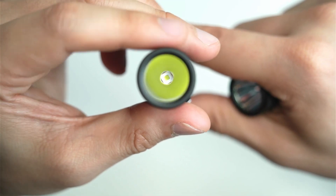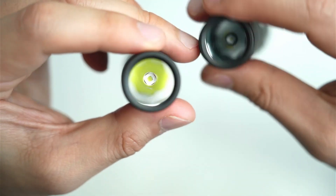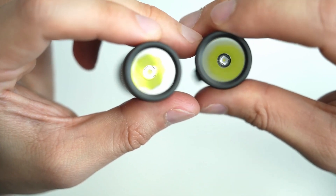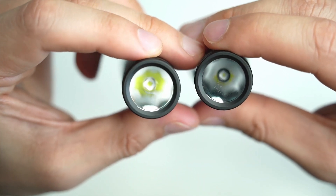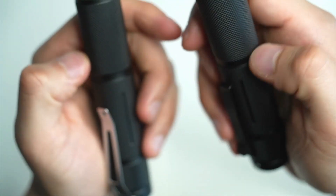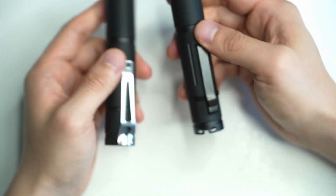As a consequence, the SFT40 is going to produce significantly more light than the NM1, given that they're in the same host and have the same driver — a five amp driver.